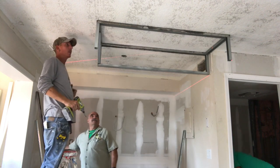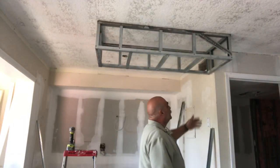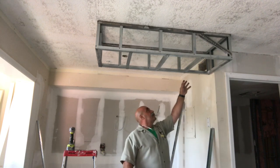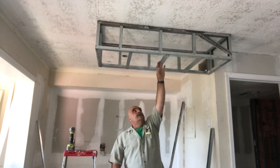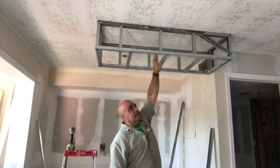That's going to give strength to the soffit as we work our way around — we'll do the same with this. Now we have the soffit built. We braced it all off. Put in all the studs, put screws in on each side of the stud, and it's nice and sturdy.